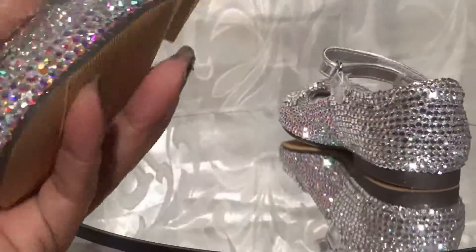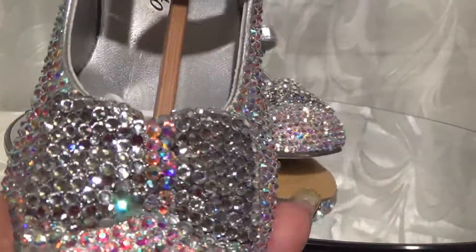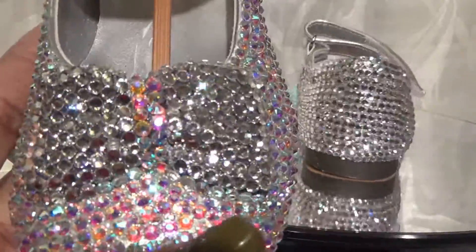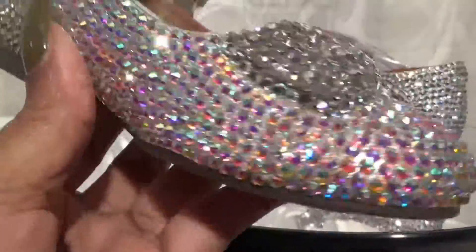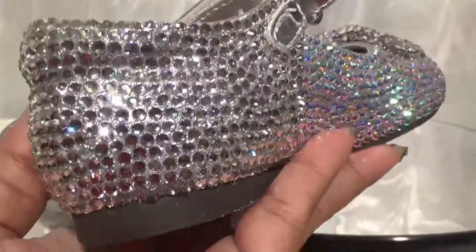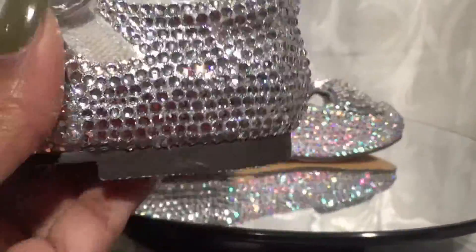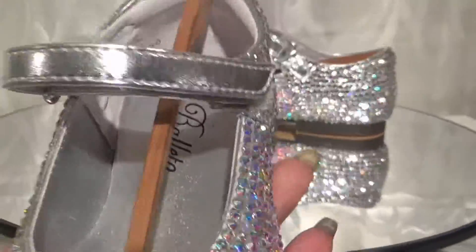I'm going to pick one of the shoes up so you can see it better. The bow in the front has a line of crystal AB rhinestones right down the center, and the bow is completely silver with the clear rhinestones. The front part of the shoe is actually the crystal AB crystals, and then toward the back of the shoe I went back to the crystal clear rhinestones. Since the strap was in the back and was already silver, I wanted it to blend in with the strap.